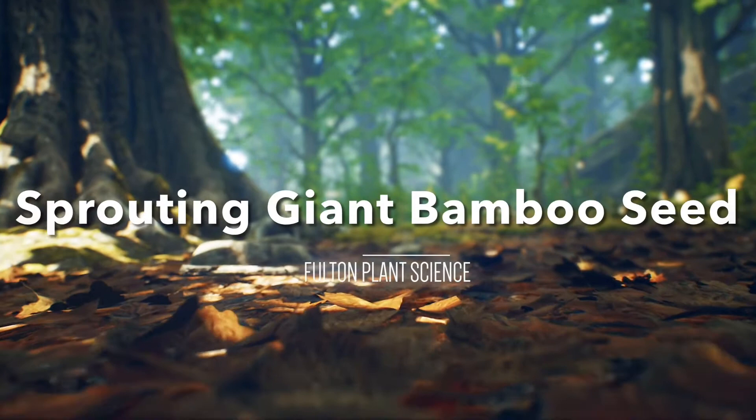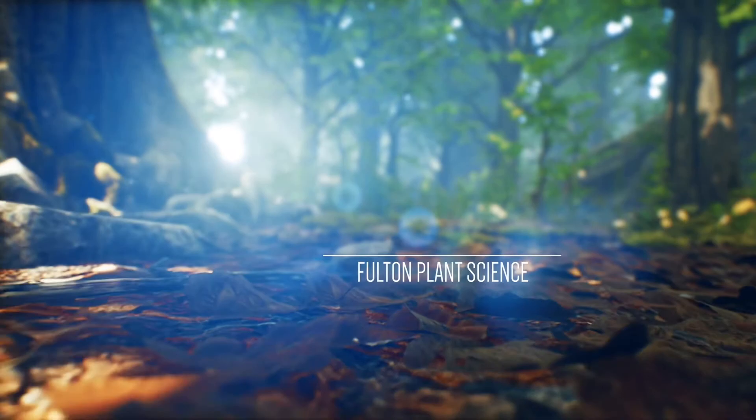Have you ever wanted to grow giant bamboo? In this video, I'm going to talk about how I was able to sprout those dormant Mosa bamboo seeds that you might see on Amazon. I know I tried them once and I didn't do it right. Second time around, I did a different strategy. I'm going to talk about that in this video so you can do it yourself.